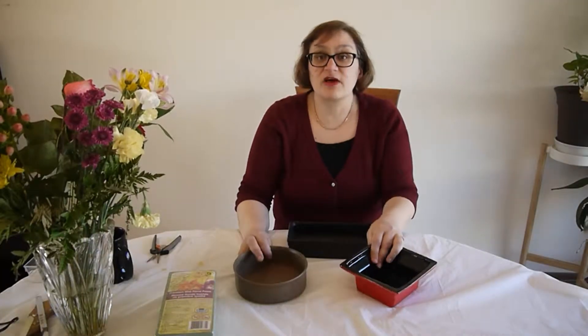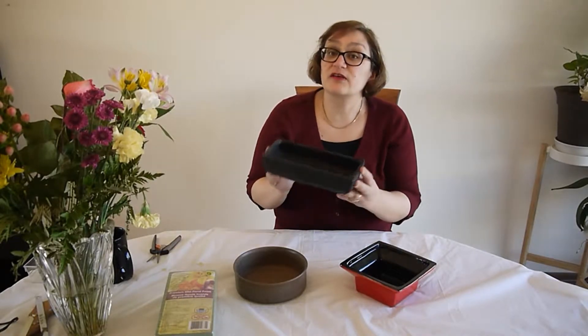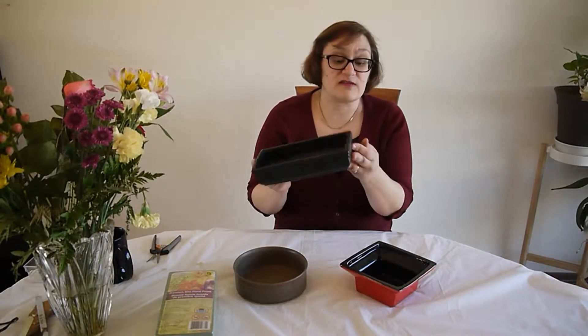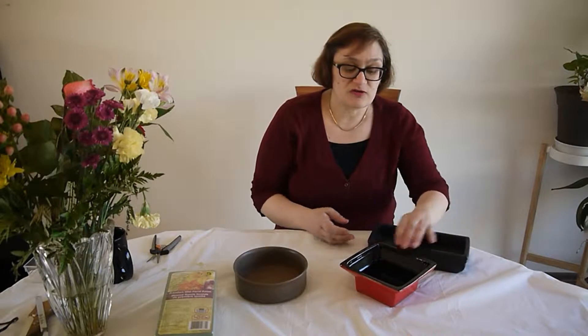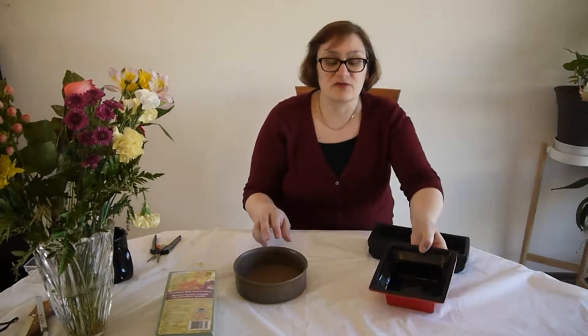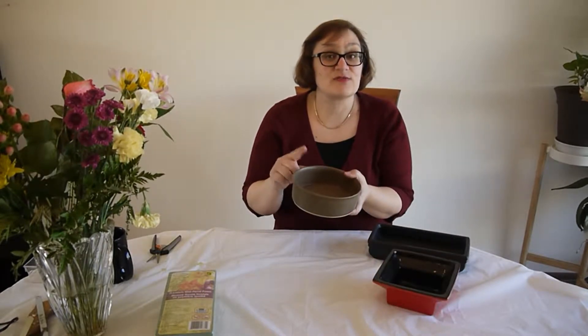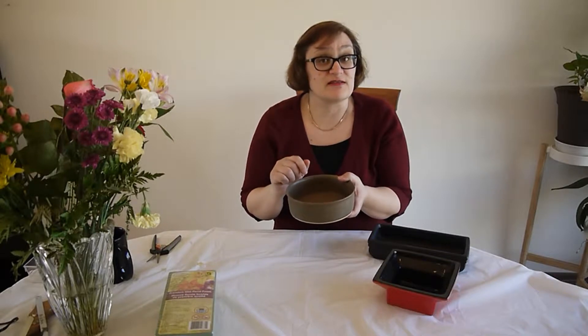For the container I have a couple I can choose from. This is a rectangular bonsai container — it's nice, not that deep, it would look good. I also have this one that came from some kind of candy; it's a nice contrast inside and outside. And then I have this circular one, which I think would look best in the middle of our dining table.